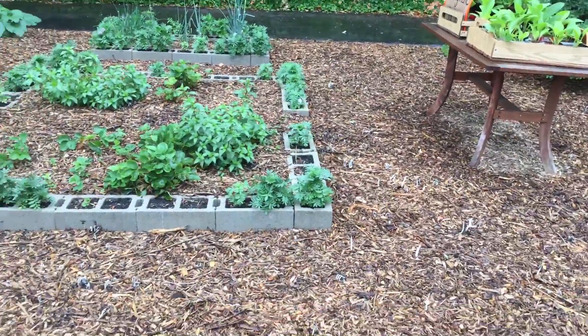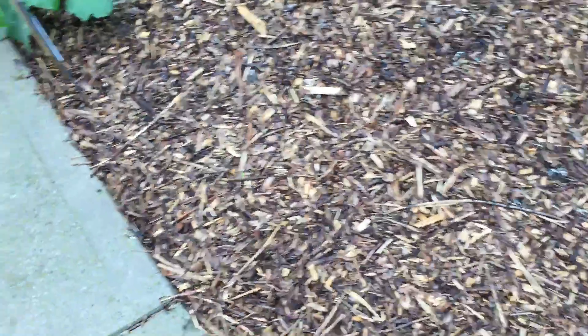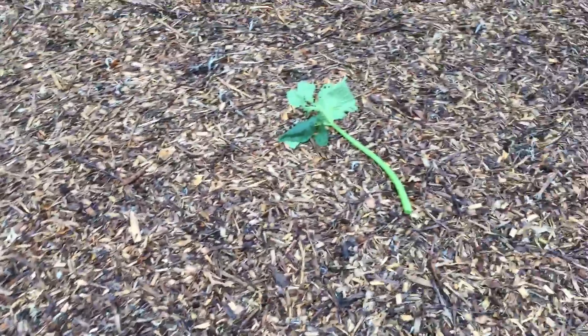A couple weeks ago, I was wondering if I should trim out some of the leaves on my zucchini plant. So I checked on YouTube and sure enough, Little M.I. Gardener had a video on this subject.